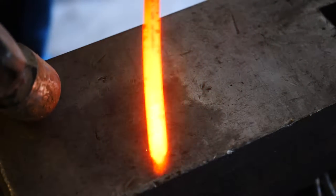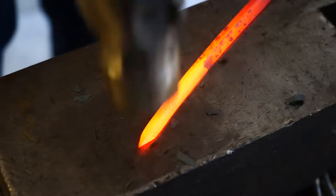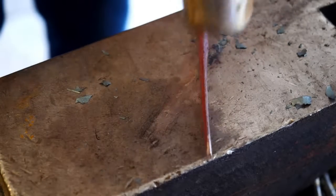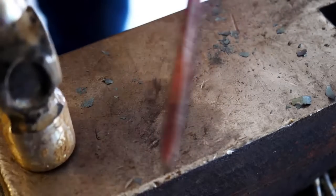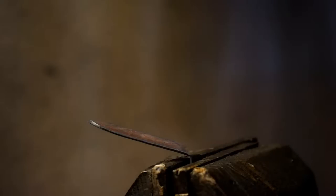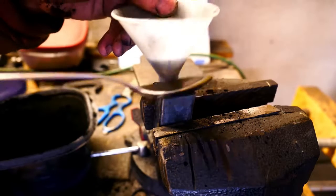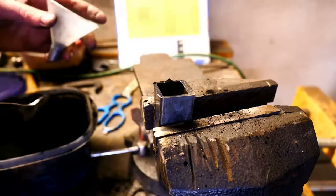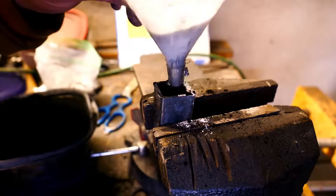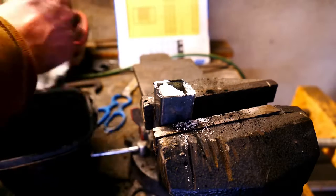There's a couple reasons I want to hammer it. First I want to get a piece for carburization testing that is very close in profile to the final knife that I'm going to carburize, so I'll have a better idea of the carbon uptake. And I want to know that I can forge it without it cracking. I'm going to put it in my canister with powdered charcoal and about one third calcium carbonate, seal it up with a welder and get it into the heat treat oven at 1,900 degrees for about three hours.